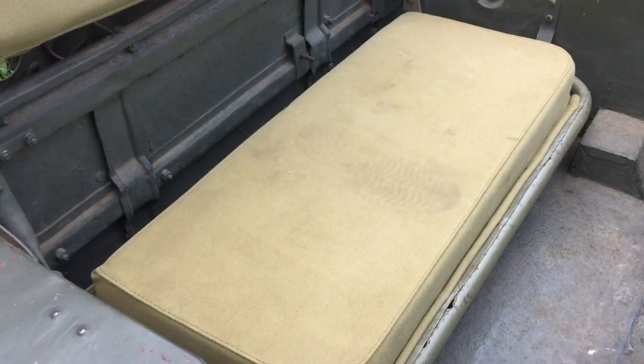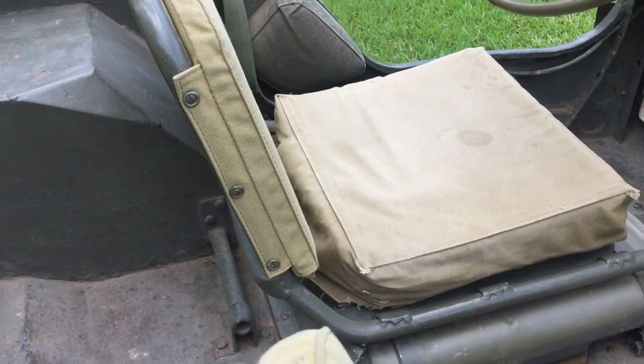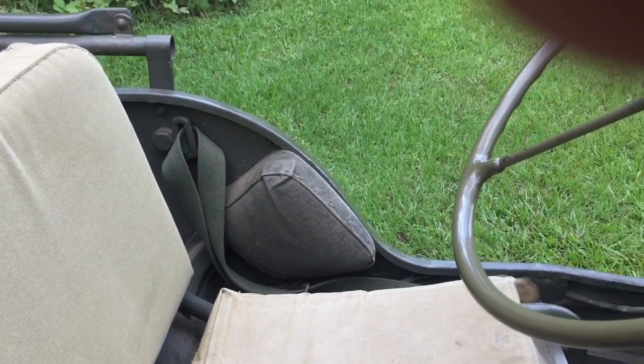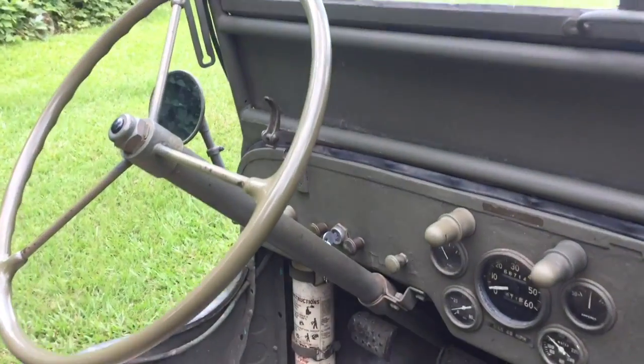The seat covers are in decent shape, they're faded. The back side's a little detached on them, but they're all there. Got the crash pads, safety straps, steering wheel, and the dash.